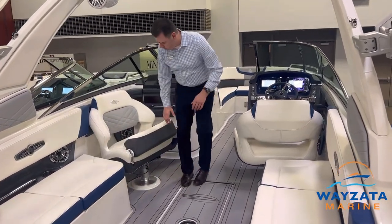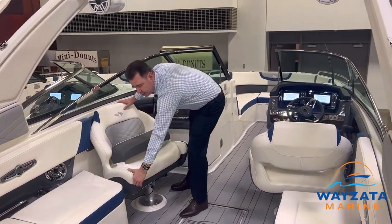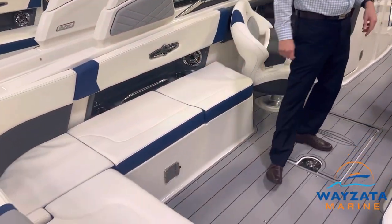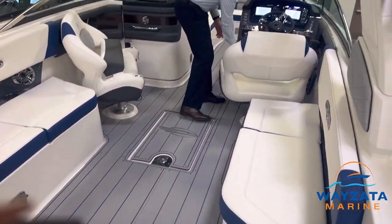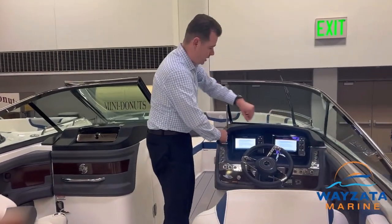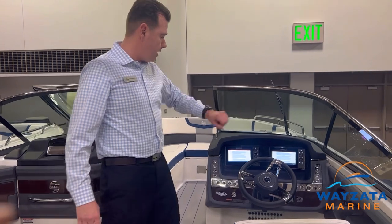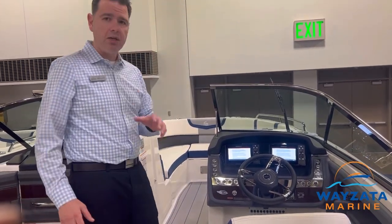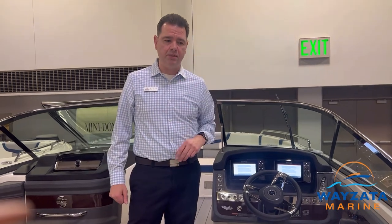Look at the features. We've got twin bucket seats here that rotate. We've got expanded seating all the way around the whole back of the boat, flip-up bolsters, and dual command centers. Simrad and Chaparral teamed up and did their own surf software, so it's super easy to use — you push three buttons and you surf.